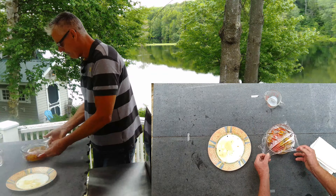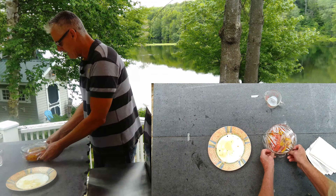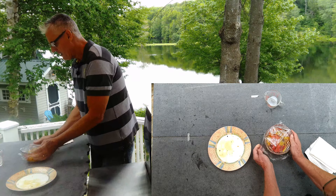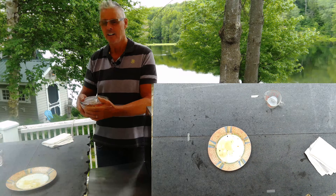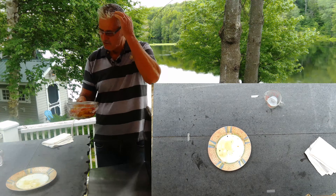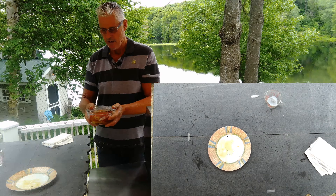Now I'm going to cover this up and let it sit in the refrigerator overnight, just to let the flavors get in there. I'll see you tomorrow.